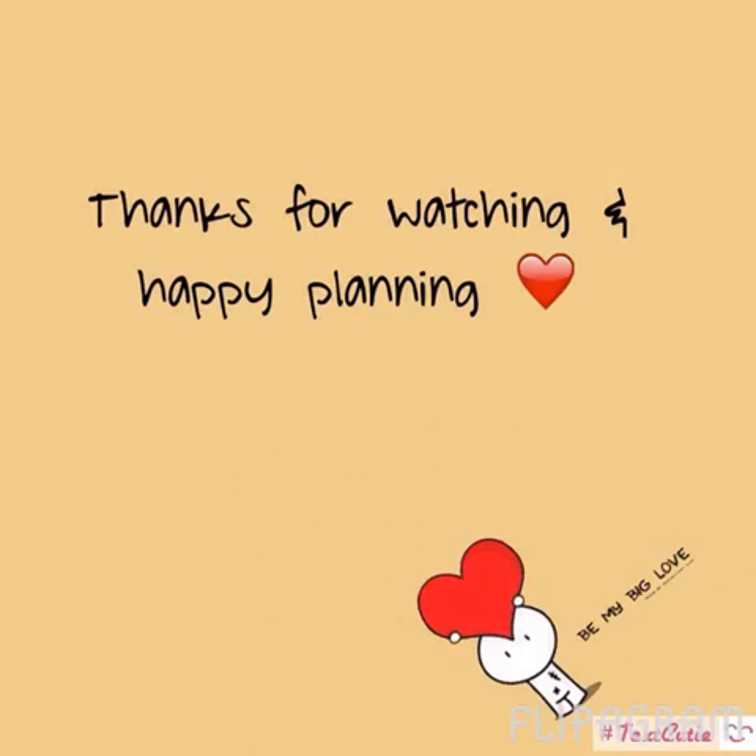All right, guys. So that's it. I am all set and ready to take on 2016. I hope that you are, too. Thanks for watching and happy planning — I'll talk to you guys soon.